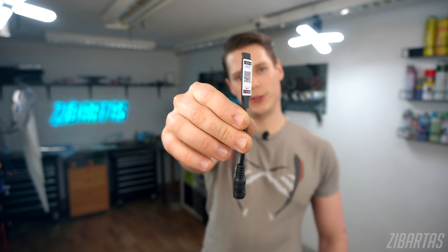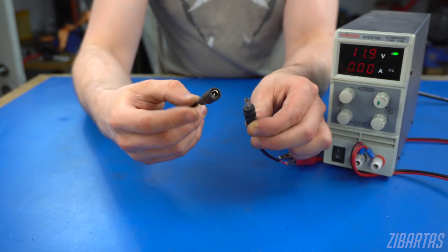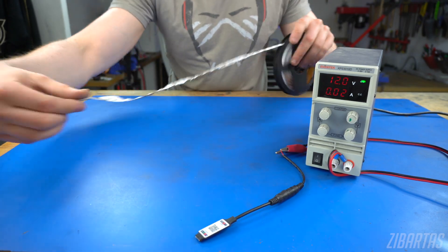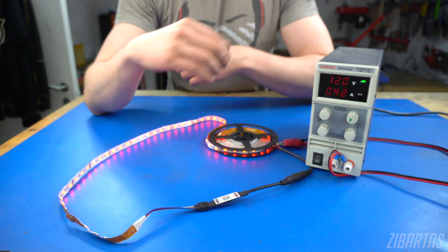A Bluetooth RGB controller. It's really cool. On one side it takes in power, typically from 9 to 12 volts. I'm using a power supply, but obviously batteries work too. On the other end you connect your analog RGB LEDs — not the NeoPixel kind this time. It also comes with an app, both for iOS and Android.